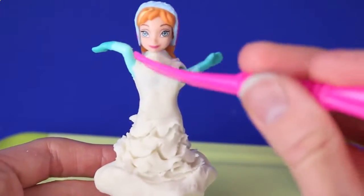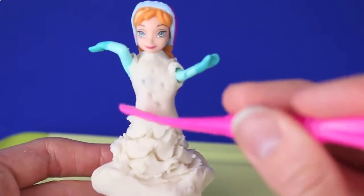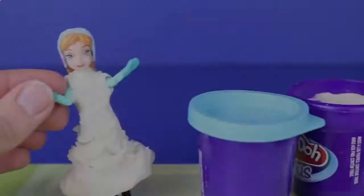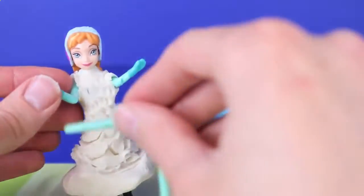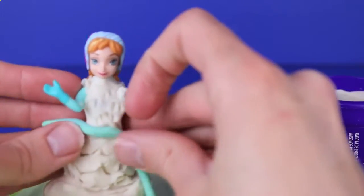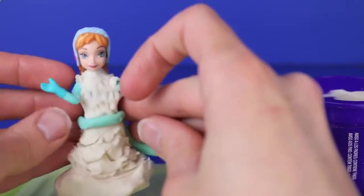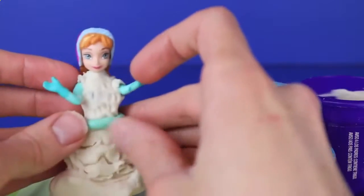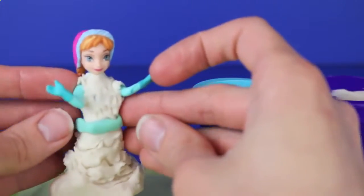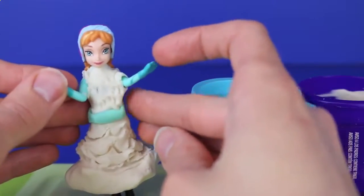For her top I'm just going to make tiny little divots to make it look like beads, and add some more design up here. As I mentioned earlier, we're going to tie her sleeve color into the dress color. I'll mix some green and blue Play-Doh Plus together to make a nice aqua green color like her gloves, and we're adding a little ribbon to her dress. That looks really cool and the color is right on, which is great.